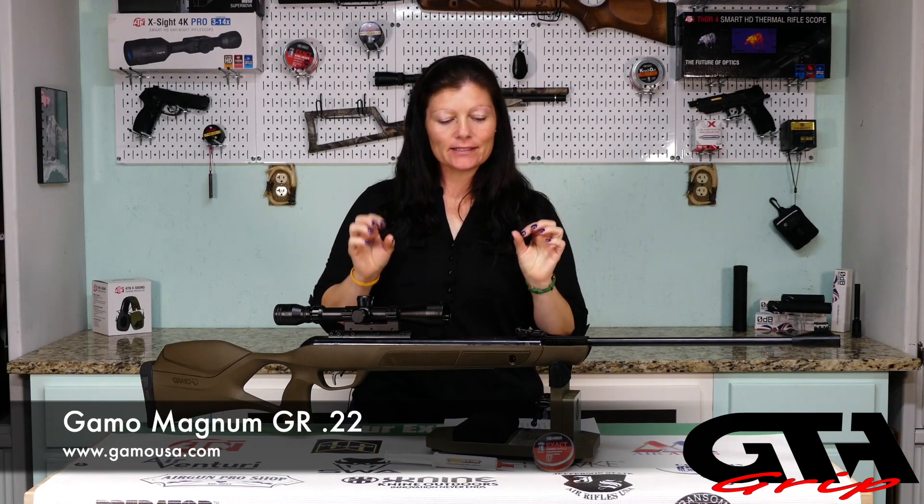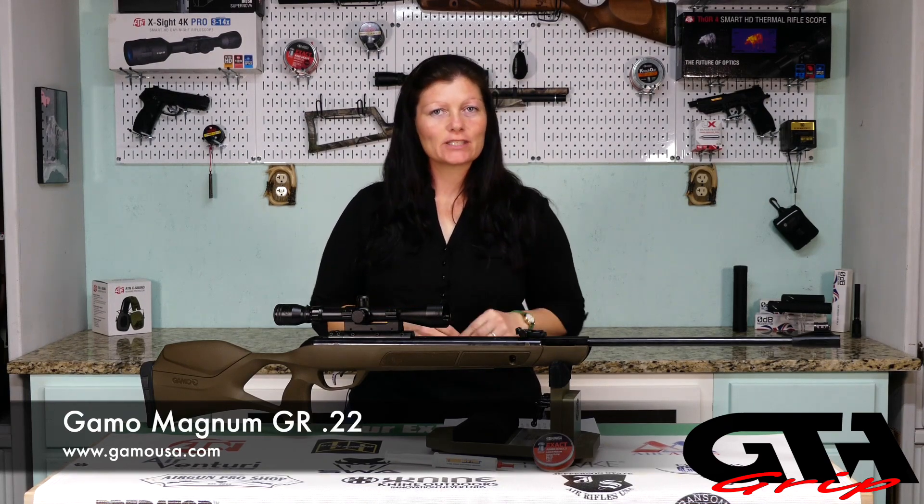Hey guys, Airgun Angie here with Gateway to Airguns. I have the Gamo Magnum GR — yes, again, this is a follow-up. This is a pretty decent shooting springer, but I thought that we might see if we can improve it just a little, or a lot. Who knows? Let's see what happens.